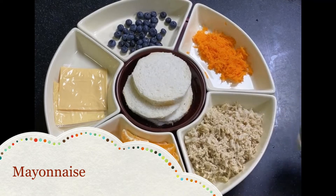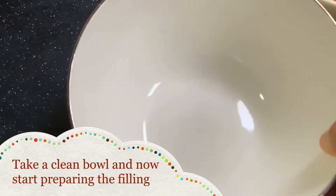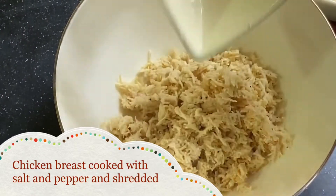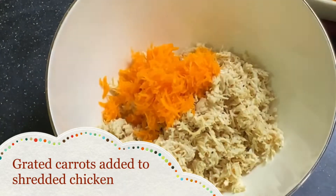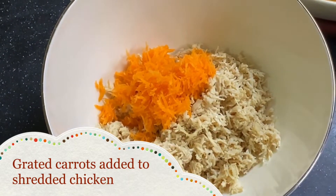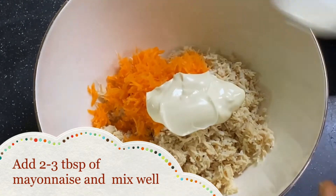Now some mayonnaise for your dressing. Let's get started — take a clean bowl and start preparing the filling. First add the shredded chicken to the bowl; chicken breasts are cooked and shredded with salt and pepper. Carrots have now been added to the chicken, then we add 2 to 3 tablespoons of mayonnaise and mix it well until it is combined.